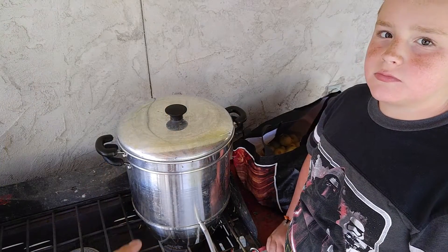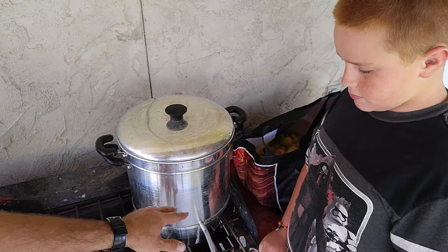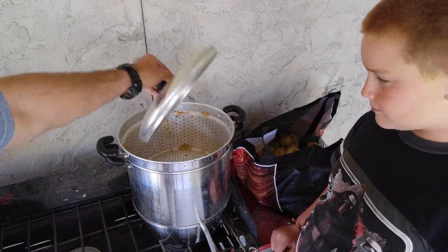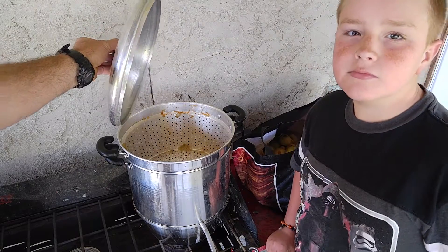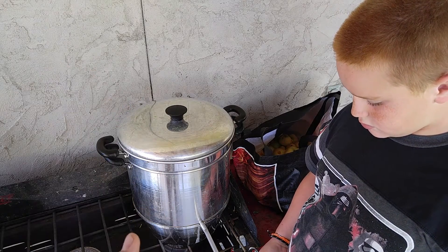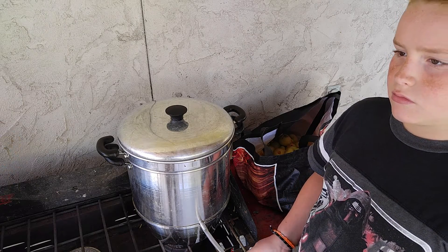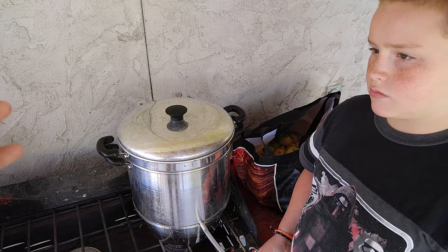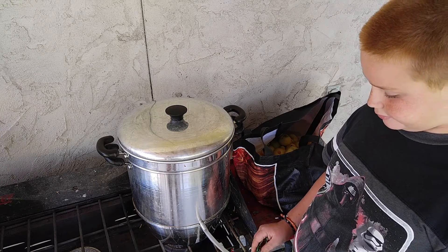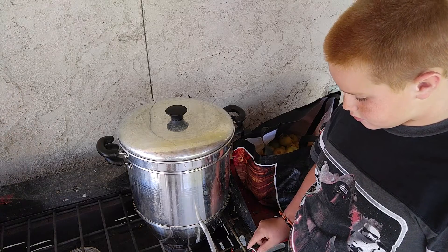So what we've got here, if you've never seen one of these, this is actually a steam juicer. It's a three-part system: you've got the bottom pan, the juice compartment, and the colander portion that goes underneath the lid — that's where we put the fruit. This is beneficial for lots of different things. We use it for making apple juice and applesauce, grape juice, and juice off of choke cherries when we pick them in the hills to make syrup. About anything you need to juice plant-wise, this works pretty well, and it often leaves you a pulp you can use for other things like applesauce.